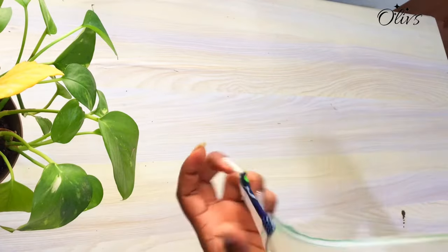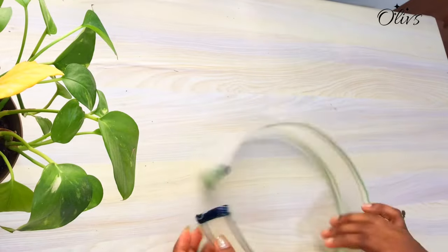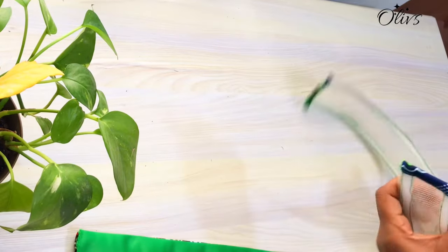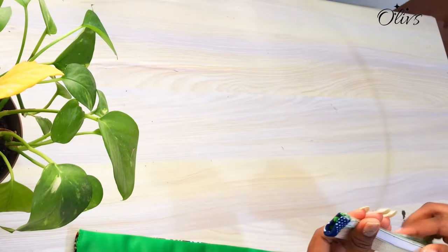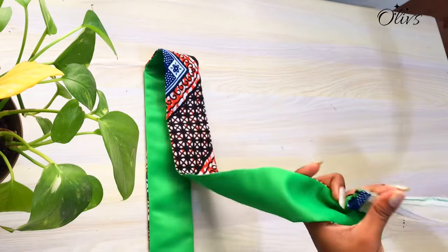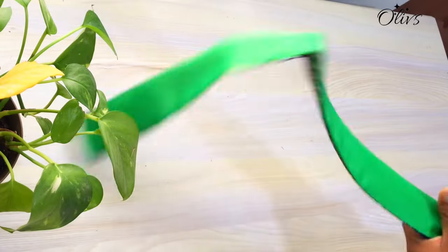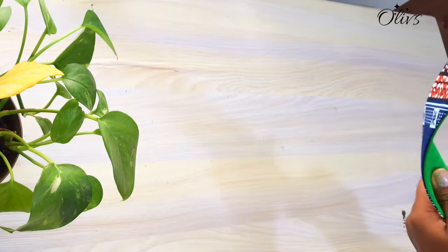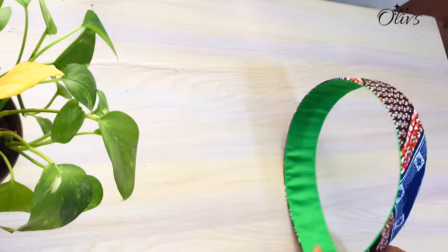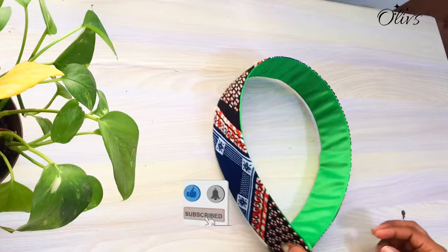This is how it looks when all done — you can see it has structure and is strong now. Pick the strap, fold the crinoline and insert. Because we added allowance to both ends of the fabric, you should have half an inch on both sides. That is all for the sleeve.